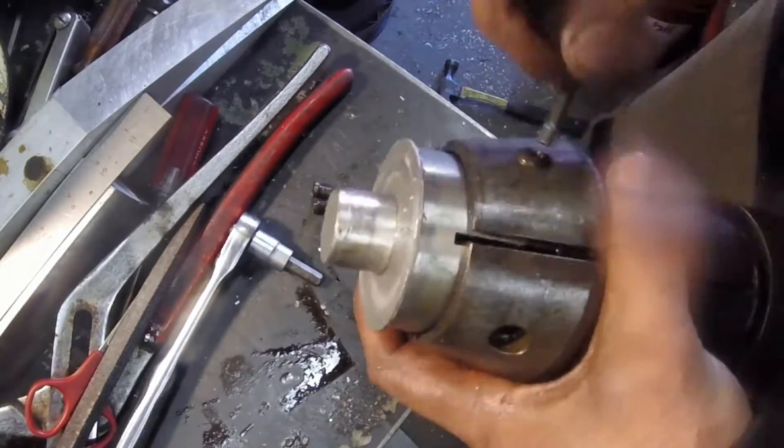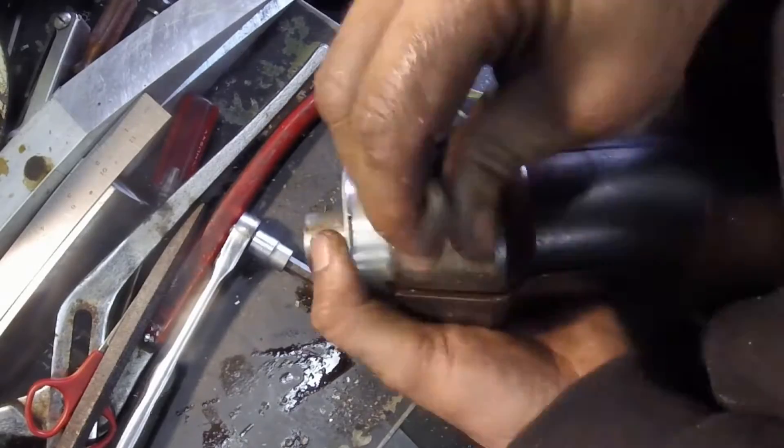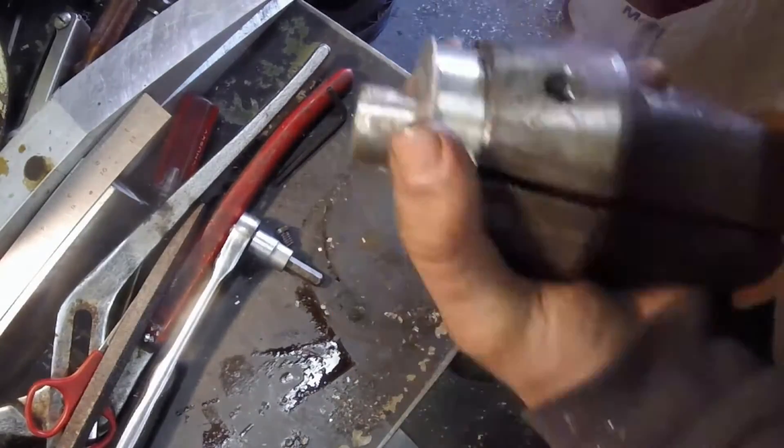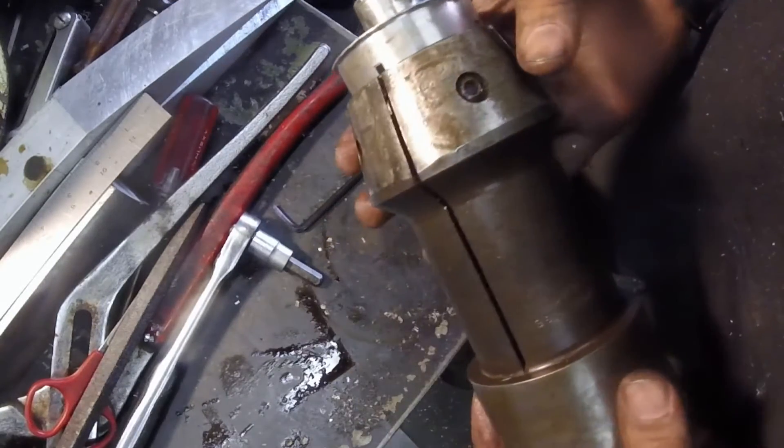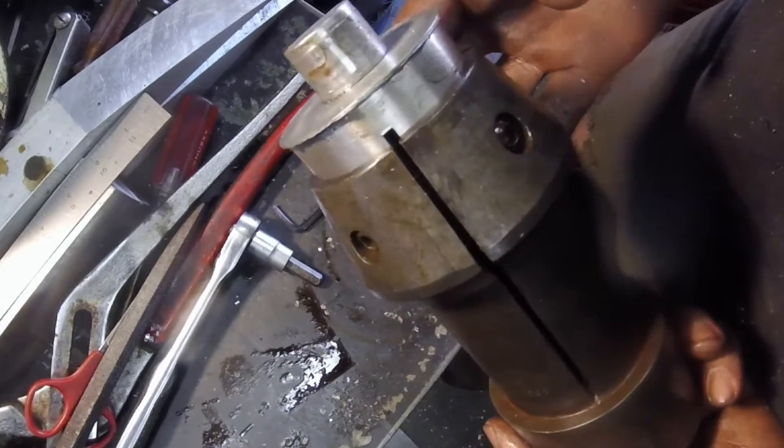Get it out of there and mount it into the collet holder. She fits pretty good. Now we've got to finish the end and the internal bore.